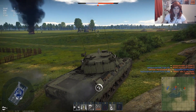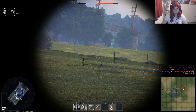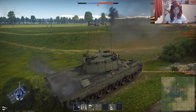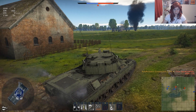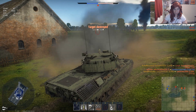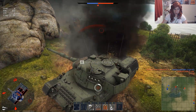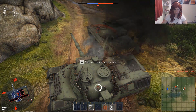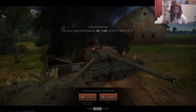It just has to get into the right game. Let's take out this Object 120. And there's another guy behind him. Nice reload. Oh no, no, no — it's all going so well...